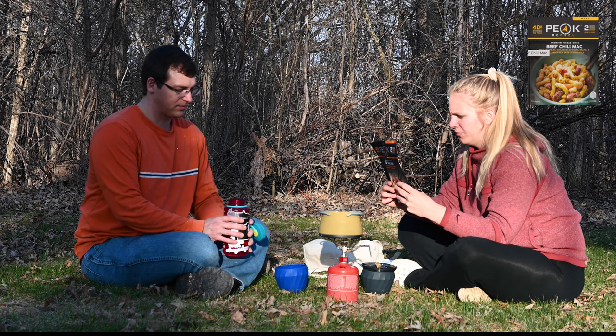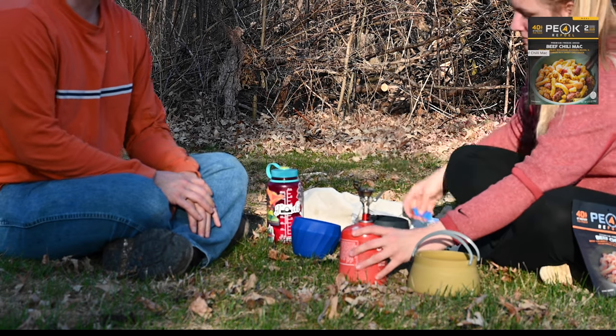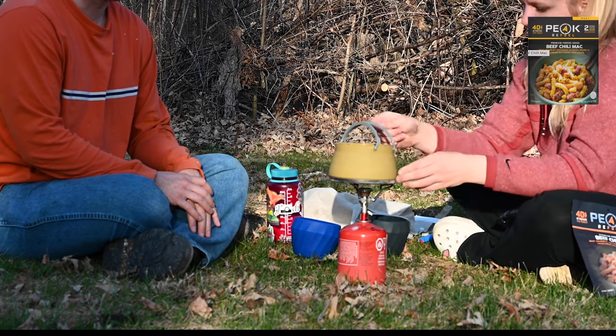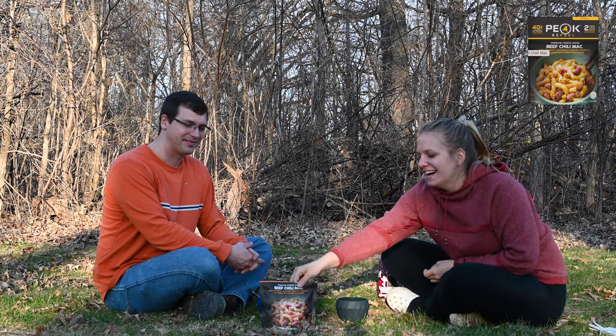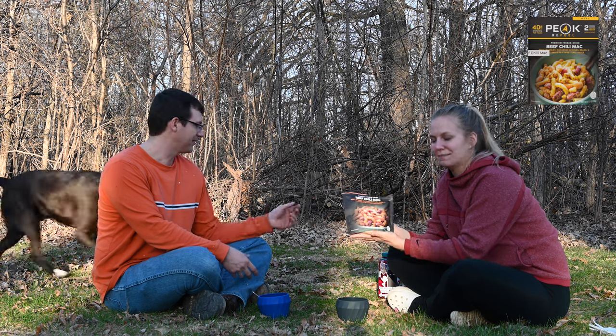One and a third cup of boiling water. Wait till you're done pouring to stir. See you in 10 minutes — spend 10 minutes. And we have a warm, hopefully perfectly reconstituted meal.